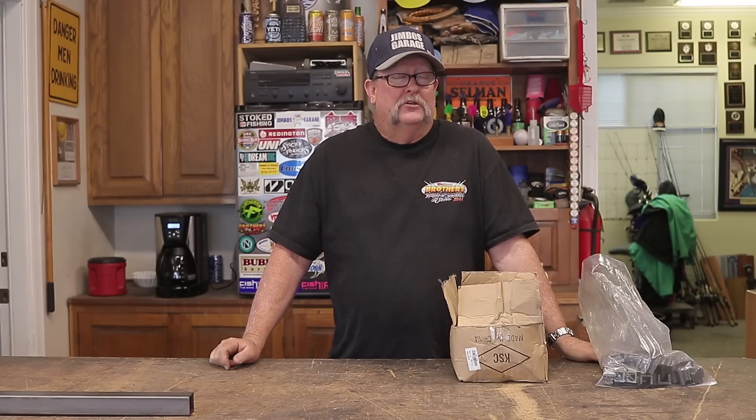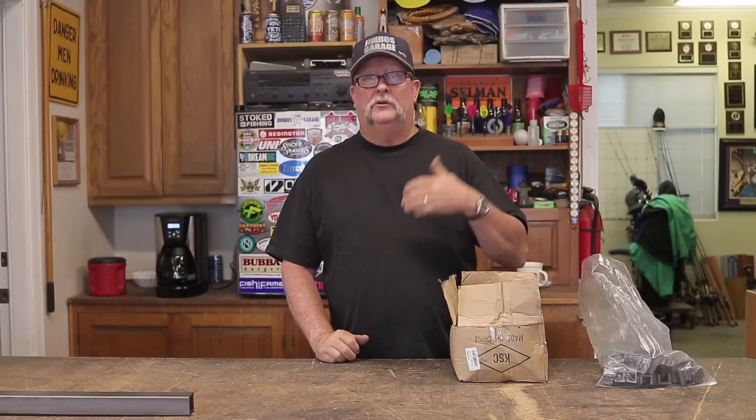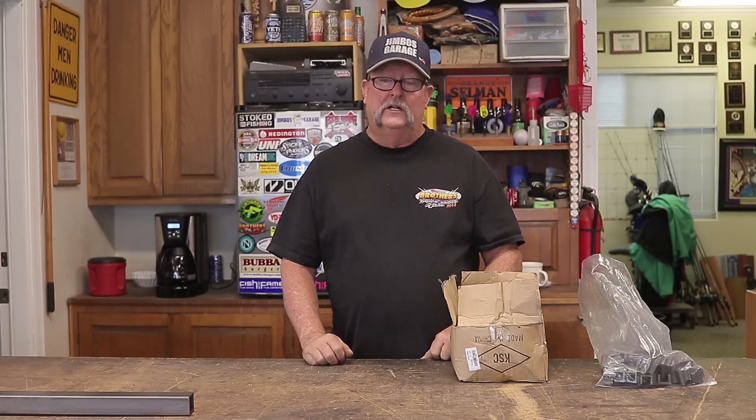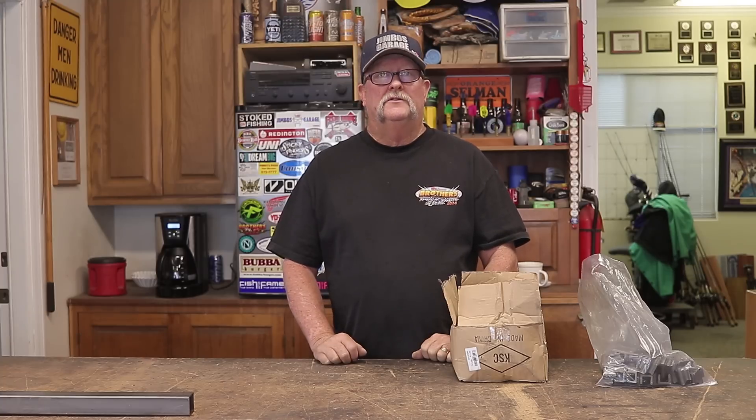Moving right along with the project — I got the first gate complete, at least I thought it was done, and got the frame of the second gate built, just the frame. Then I got a call from the homeowner — he thought it would be a great idea to put some security screen behind the two gates on each side of the house. It's a really fine sixteenth-of-an-inch mesh screen that provides privacy — you can't really see into the backyard from outside, but from inside you can see through it. Pretty cool.